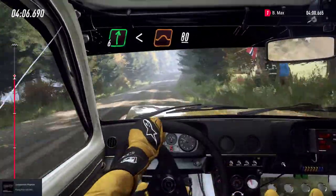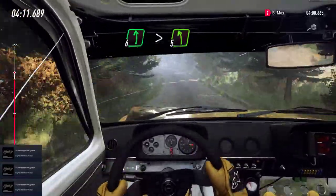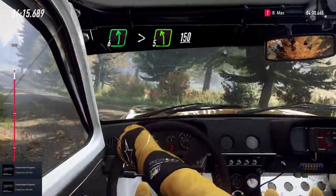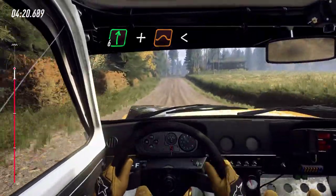Keep right of a crest, 80. Six left long, tightens five, over crests, 150, over bumps. Six right, keep in, over crests, and jump. Opens long, to keep middle of a big jump.